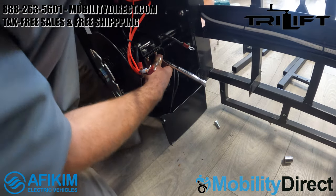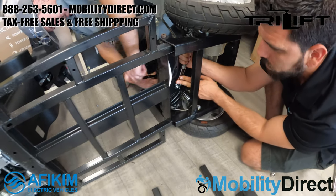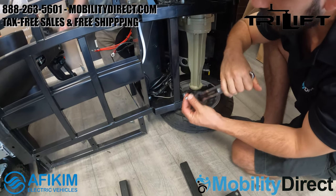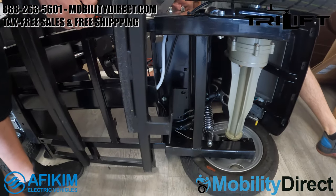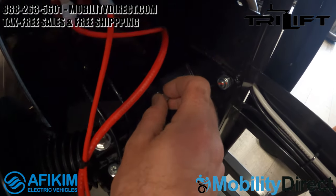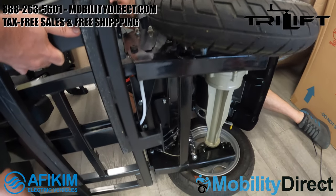Once you have those two bolts out, you'll need to line up the tri-lift bracket so that the holes on the bracket — which are meant to go up in there where the seat post bolts have been removed — are lined up. Then you just reinstall those bolts with the tri-lift bracket lined up so that the two holes are aligned with the two holes for the rear side of the seat post. Those heavy-duty bolts securing the seat post to the frame are now going through the back side of that tri-lift bracket.